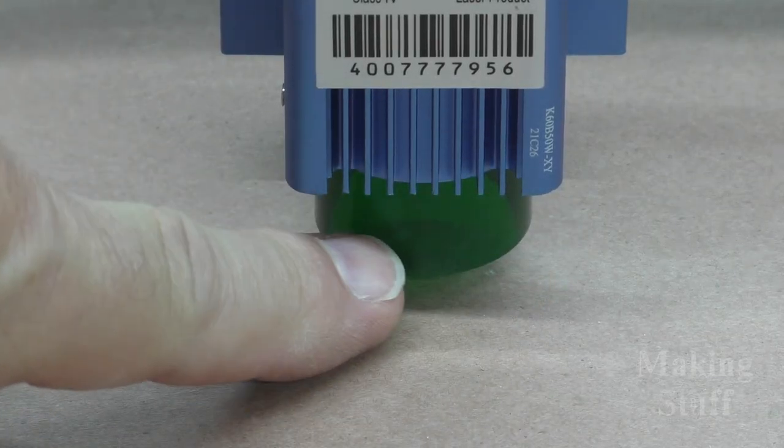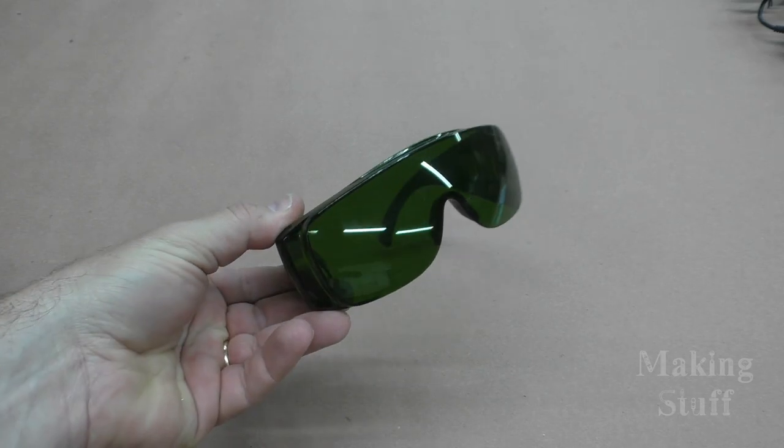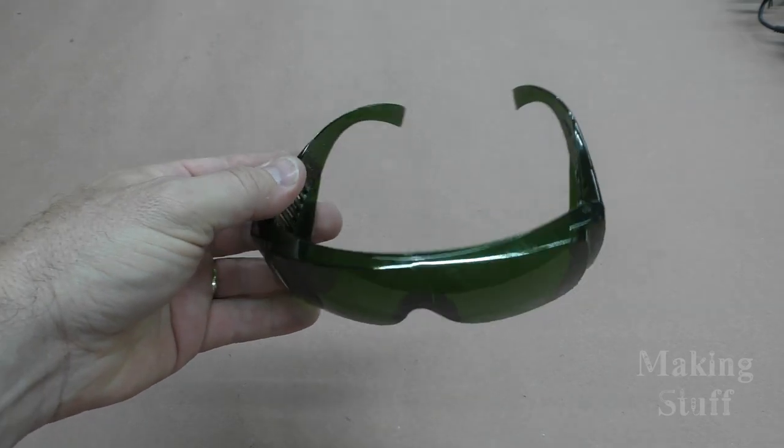The laser module also comes with a protective plastic that surrounds the laser beam, which makes it much safer than other engravers that lack this feature. This isn't meant to replace safety glasses — in fact, this kit comes with its own set of safety glasses, and I'd suggest you still use those, especially if you're going to be cutting or engraving any type of reflective material.